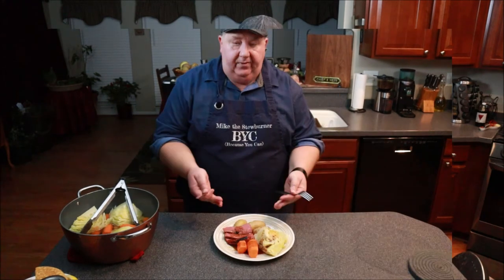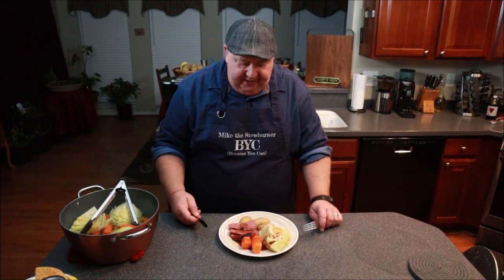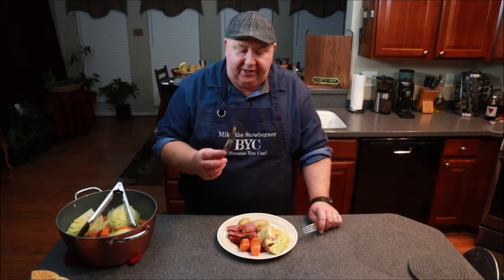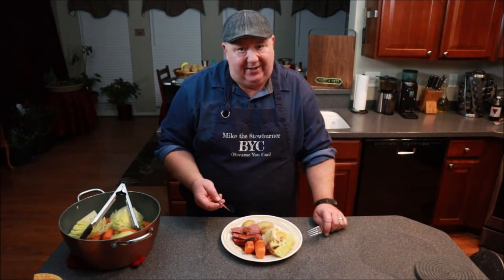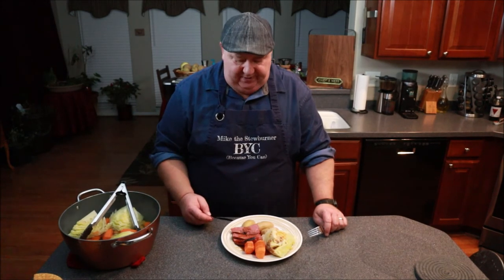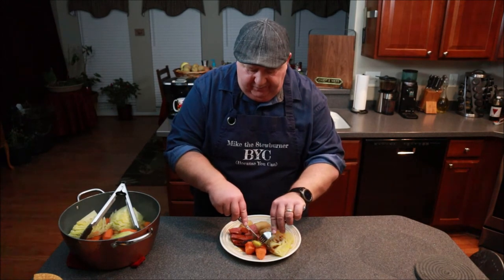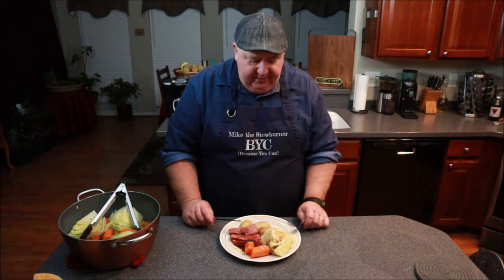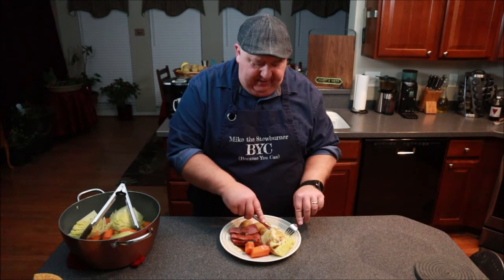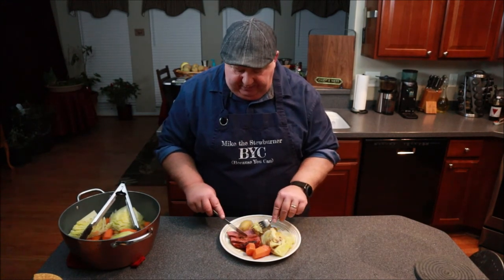There you have it — boiled dinner, well sort of — my version of boiled dinner. We've got the cabbage here; notice I kept it in the segments. Got the carrots. Fingerling potatoes — don't waste your time trying to cut and peel potatoes, just throw some fingerlings in there, they're awesome. And our corned beef. I'm going to go ahead and take a little bit of carrot and potato — that's the only way I could eat carrots as a kid, I had to mix them with my potato. Nice and creamy. Some of this cabbage with some of that juice.